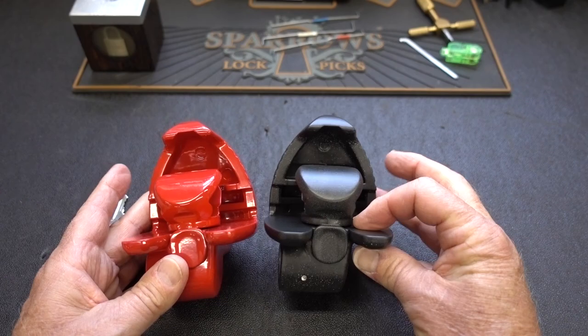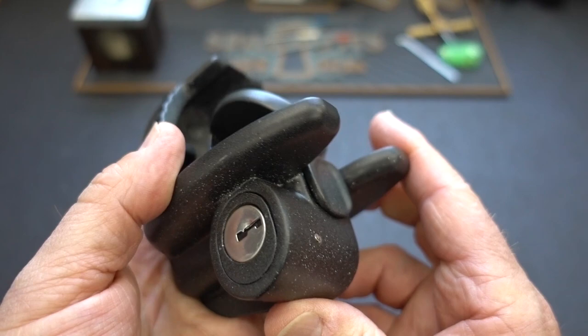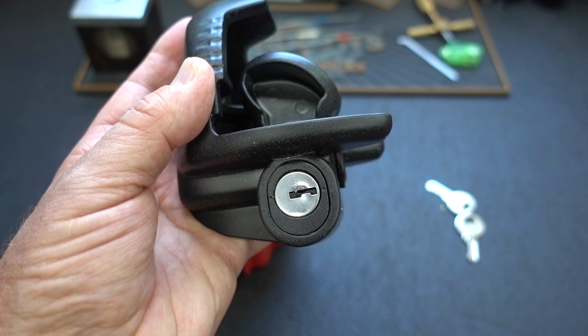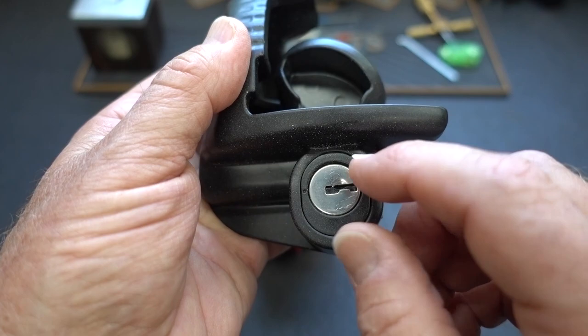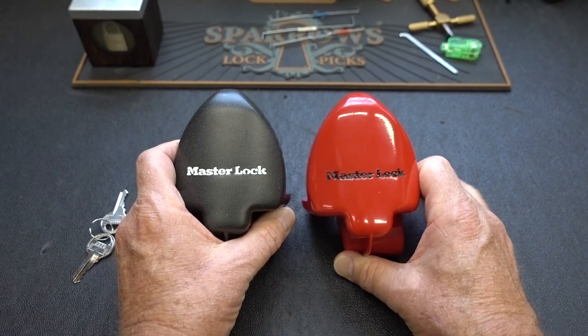No difference whatsoever. As far as re-keying, because they are identical, this one — the cheaper one — is supposedly re-keyable, but I don't see how. That cylinder looks to be held in there with a little pin — it's not even a roll pin. The only way the instructions say to re-key this is to take it to your Master Lock locksmith and he will re-key it for you. You'd have to drill that pin out, pull it out, then the cylinder would pop out, and I guess you could re-key it. But on a $26 lock, the re-keying would cost a lot more than the lock did — not really sure it would be worth the effort.